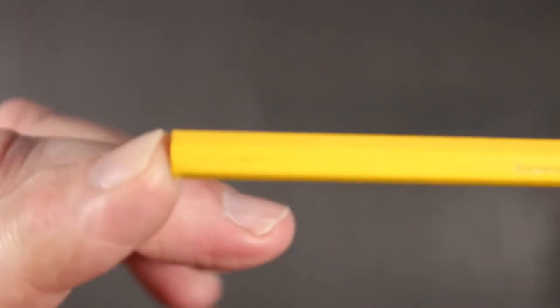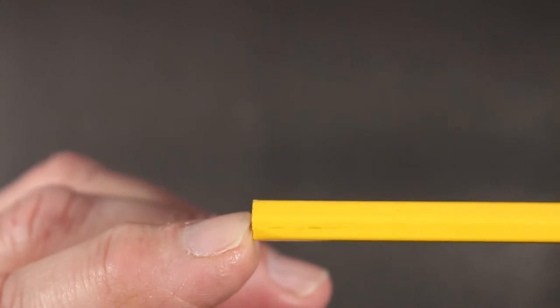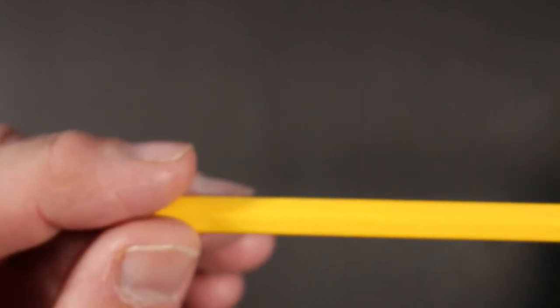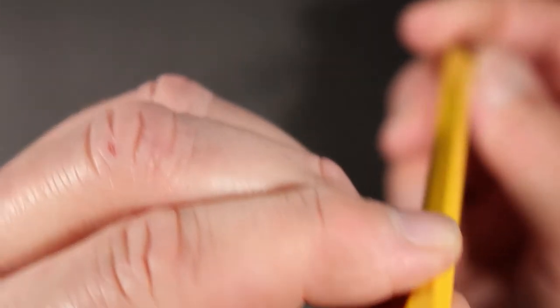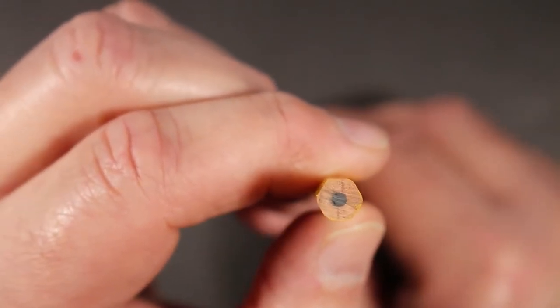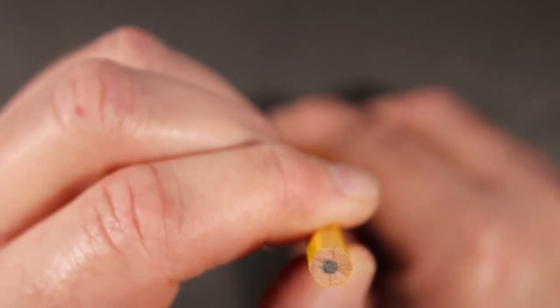One thing you notice is where it was painted, there's a little bleed-through on the wood, so it perhaps didn't get sprayed quite as much as it should have right there. Overall, it's an okay paint job — it isn't a flawless paint job, but it's okay. Looking at the center of the pencil, the core is fairly centered, maybe a bit off by a couple of degrees.